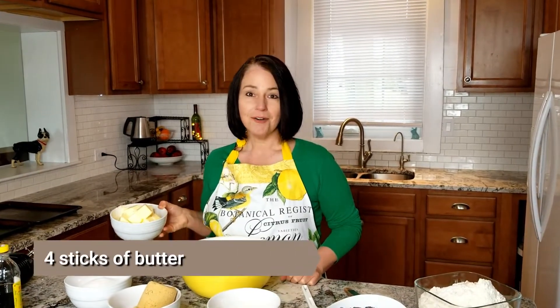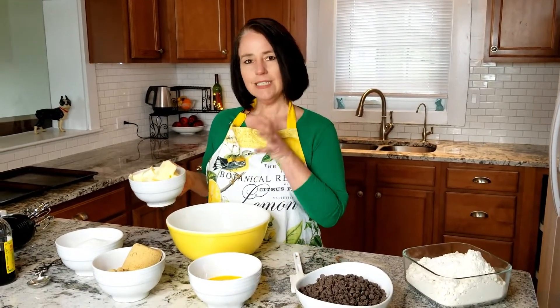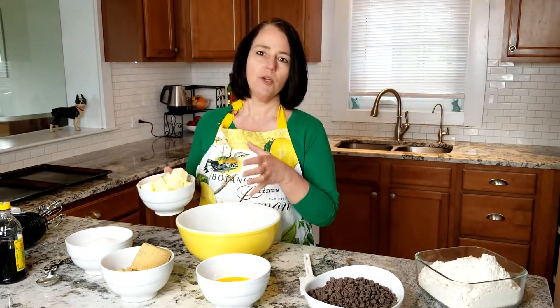My mom was an incredible baker so I learned a lot of things from her. Number one, get your oven turned on, preheated to 350. Then you're gonna start with four sticks of butter, and you want to let this get nice and soft — I actually put them out overnight.